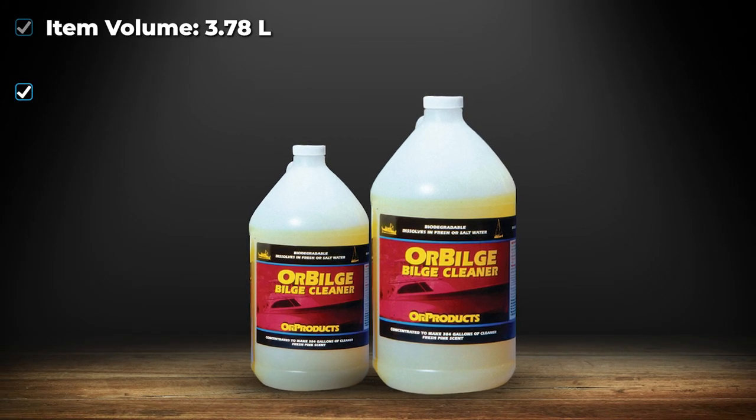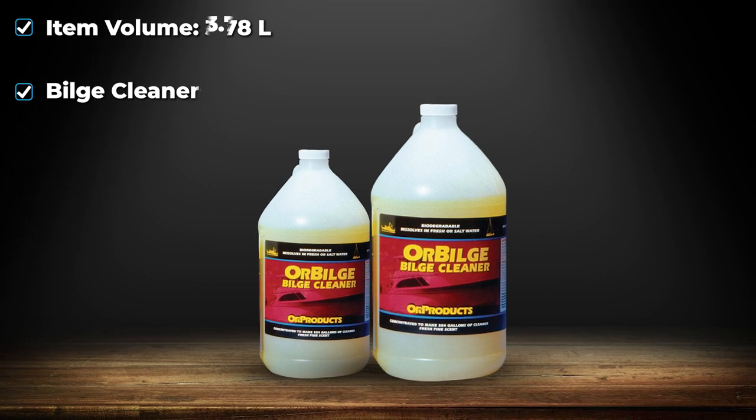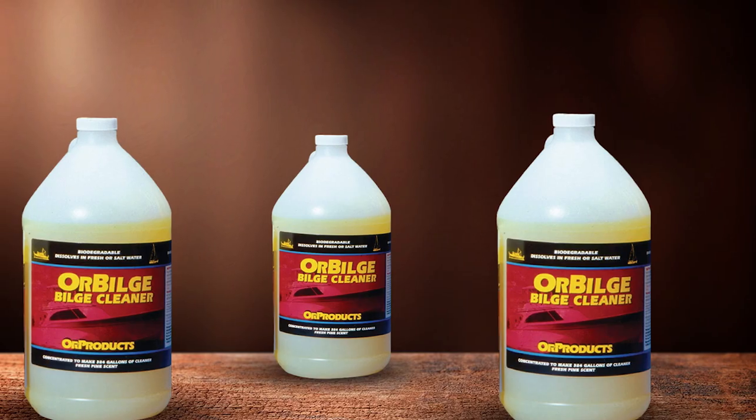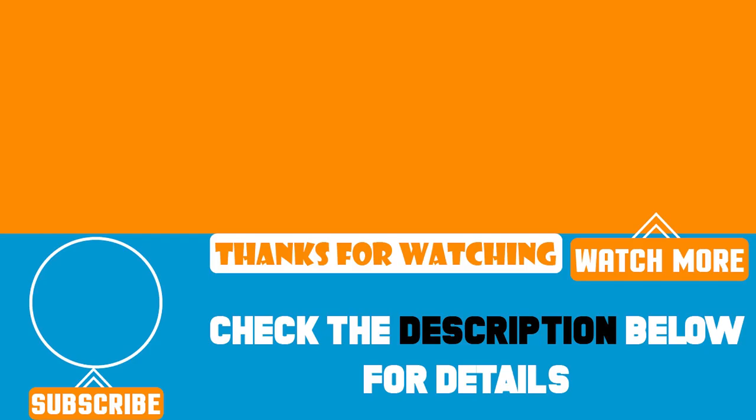It's incredibly simple to use. You pour in the product, then leave it for an hour or so. Then move the boat while it cleans itself using the motion. Finally, drain or pump out the sludge. That's all for today. We upload product review videos every single day, so don't forget to subscribe and hit the bell button for upcoming video notifications.